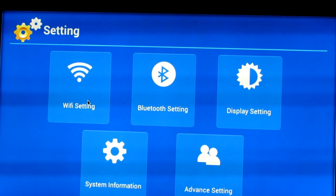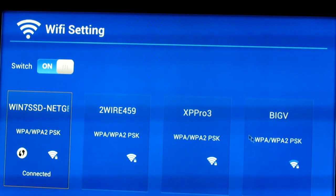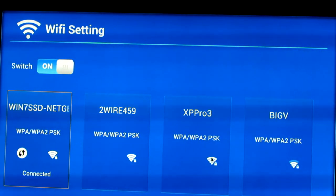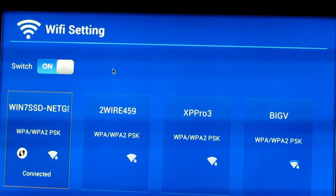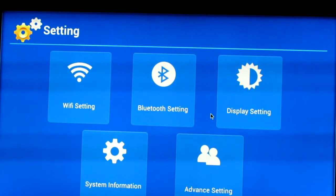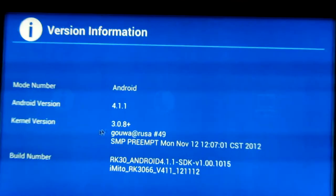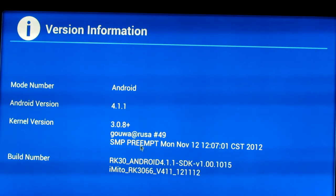You go into settings and it gives you Wi-Fi. I have access to all of my Wi-Fi networks, and I even pick up something with three bars that I don't recognize. I connected it to a network that's very far away just to test the Wi-Fi, and there have been no drops yet. System information shows Android 4.1, the model number, CPU, build info, and all that.